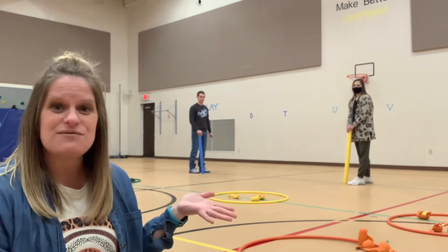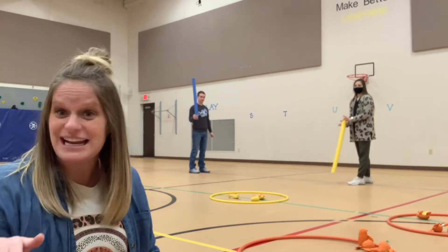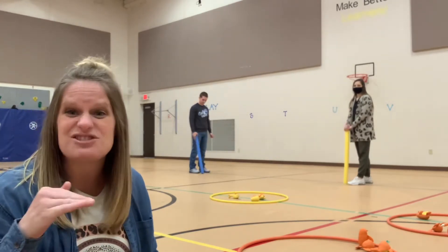So if you notice, my friends have noodles. That way everybody's safe, but you still get the practice of that striking skill.